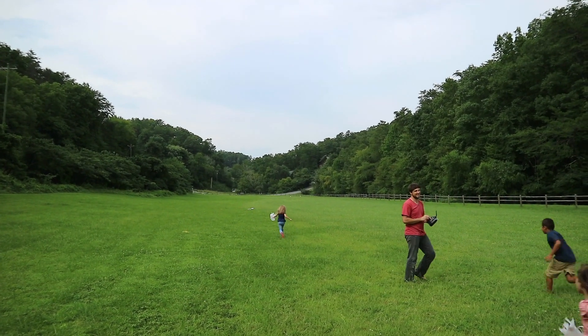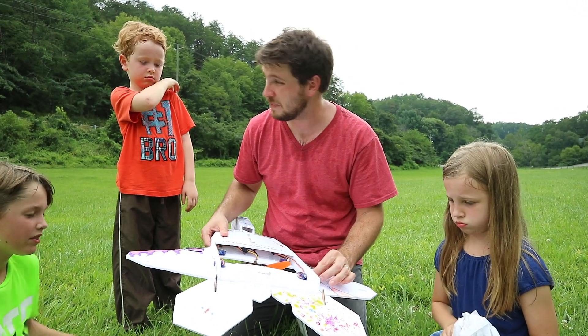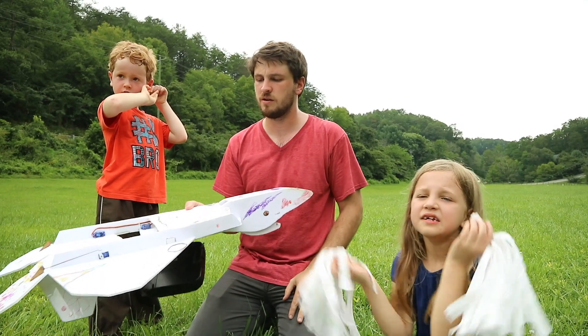That was a massive classic stall. Unfortunately we were a little bit rough when we were playing with this on the way bringing it back, and the gear inside broke. So let's fix it and we'll come back out here and try flying it again.